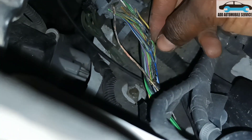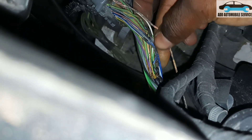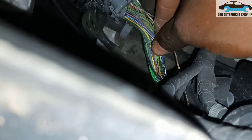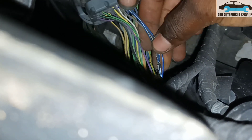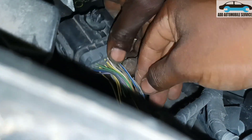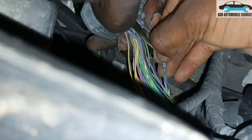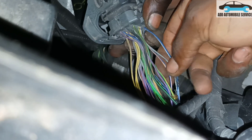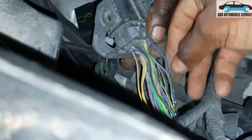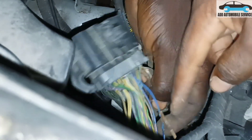Now after taking the socket out, you can see the whole wire is bent — although it was giving us continuity, you can see that the wire is burnt and bent. There's the alternator wire. All the wires got bent. So now we can fix this and test the car and everything will be okay. The problem is on this line.